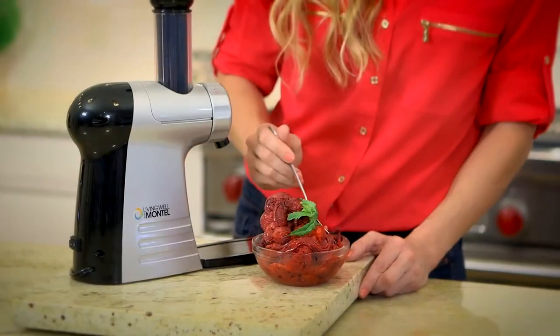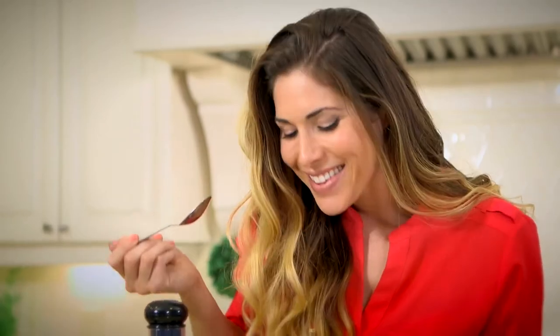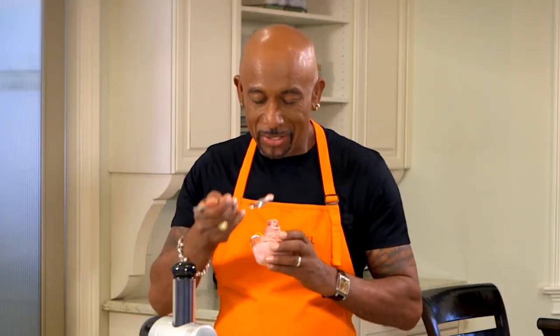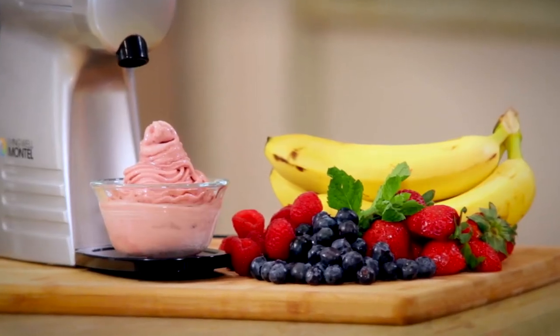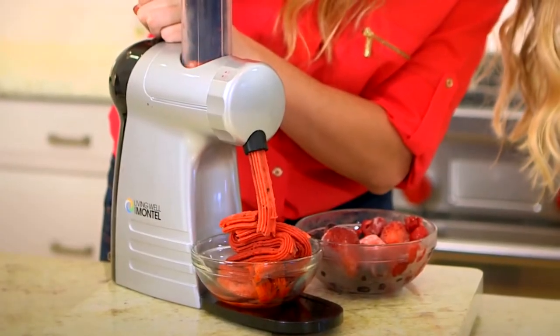You just freeze your favorite fruits and place them in this chute right here for an immediate soft serve treat that I'm telling you tastes like ice cream — but guess what? You don't have to have the guilt. You can use strawberries, bananas, mangoes, berries. The possibilities of treats that you can make are endless, and it really tastes just like soft serve ice cream but you don't have to be guilty about it.